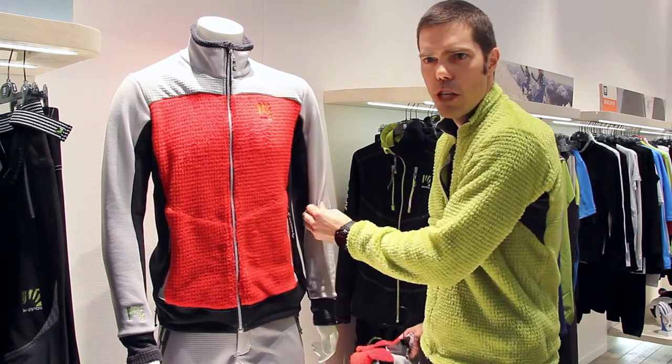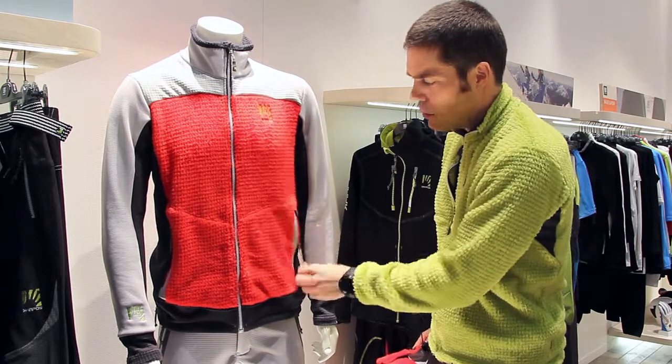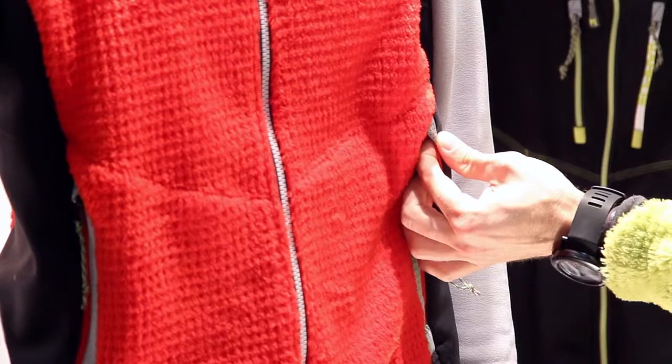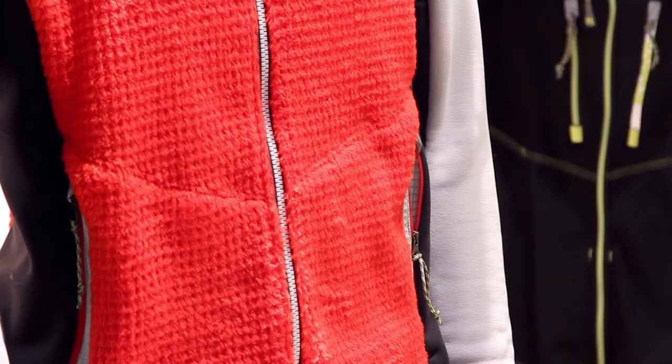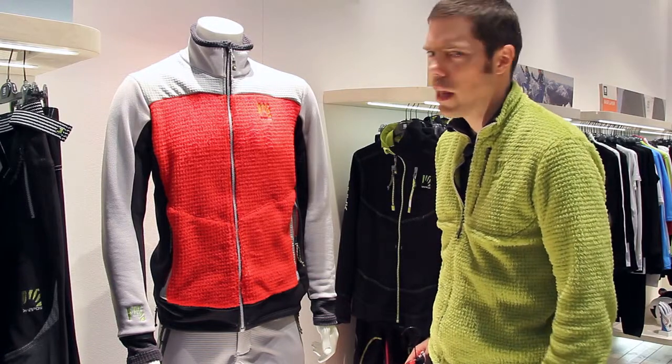There are stretch panels on the sleeves and reinforced upper side pockets, and we've even added a little reflective detail if you're out at night — hopefully you won't ever need a mountain rescue, but it's also good if you're hiking out off the trailhead at the end of the day.